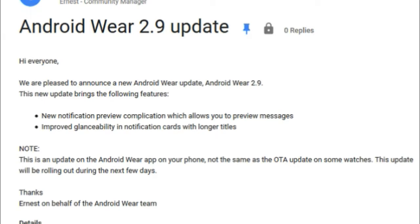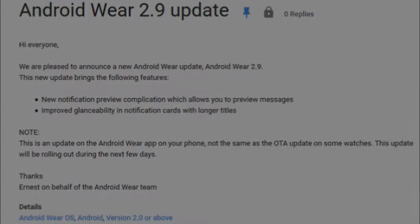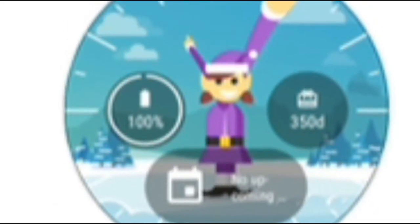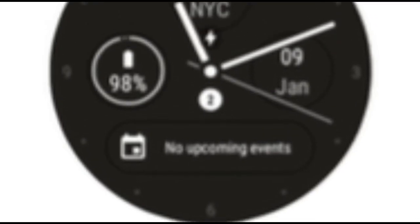According to the Android Wear support page, Google is now ready to send out Android Wear 2.9. The update will start rolling out in a few days. Keep in mind that this is not an OTA update for an Android Wear powered timepiece. Instead, this update is for the Android Wear app that is installed on the phone.